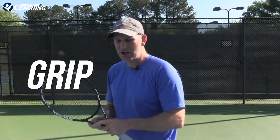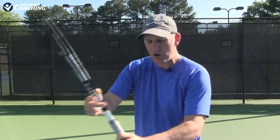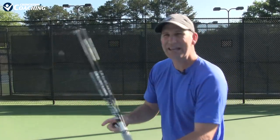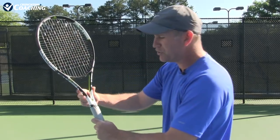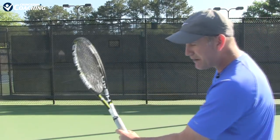The first thing is the grip. You have to have the continental grip. If you are holding what I call a frying pan grip, you cannot get out of this pizza move — you're stuck in it right away. So you turn it over, you're shaking hands with the racket like so, and you're in that continental grip.